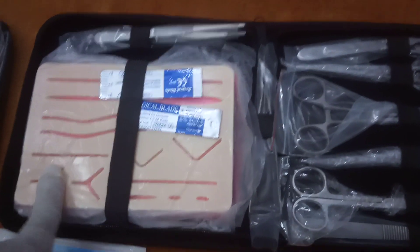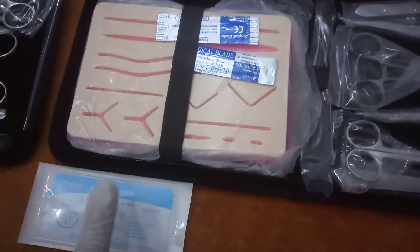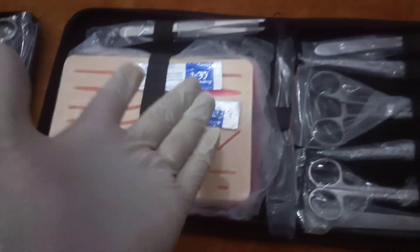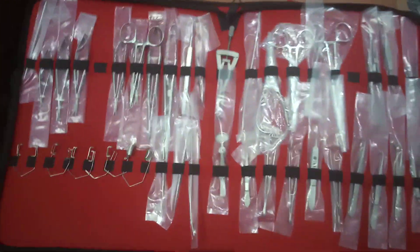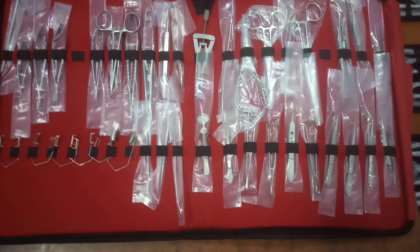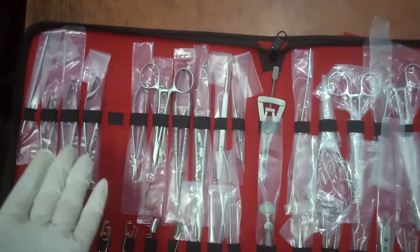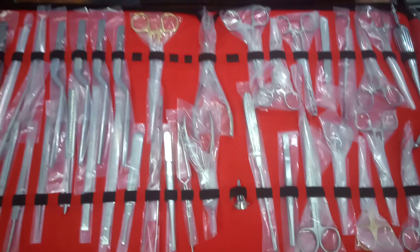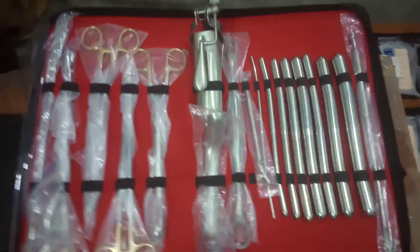It helps the student to learn multiple procedures in the future. We are providing suture thread and scalpel blades. It is also used in eye surgeries, retina tumor treatment, and many things — it is also used in brain surgery, and we have multiple scissors as well.